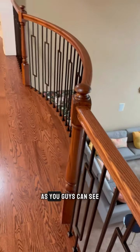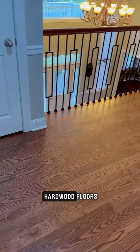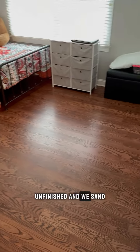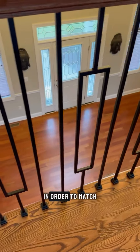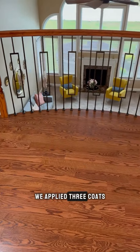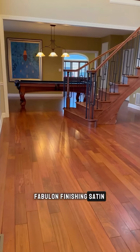Coming through upstairs, as you guys can see, we ripped out the carpet and installed new hardwood floors — four-inch red oak, unfinished — and we sanded and applied stain in order to match upstairs and downstairs. After that, we applied three coats of oil-based fabulone finishing satin.